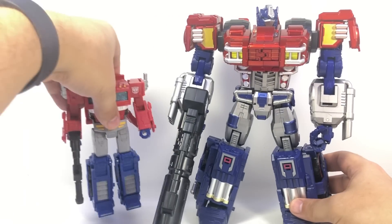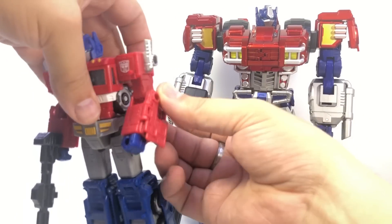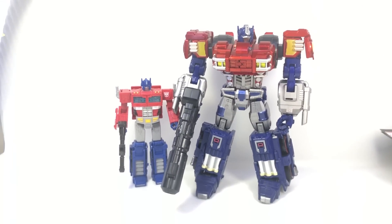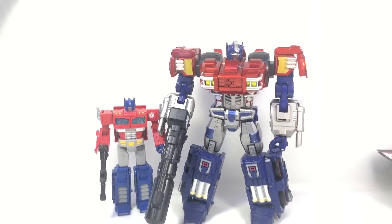For a quick size comparison, here he is next to Siege voyager-class Optimus Prime. He's a big dude — not the hugest Optimus I've handled, but definitely big.